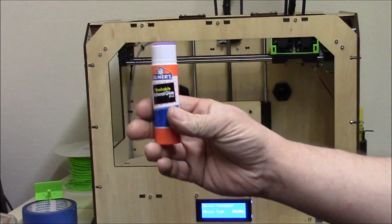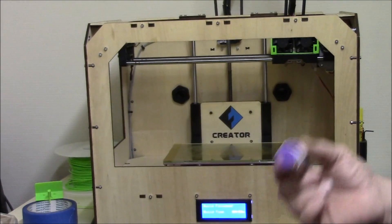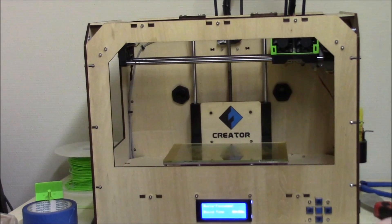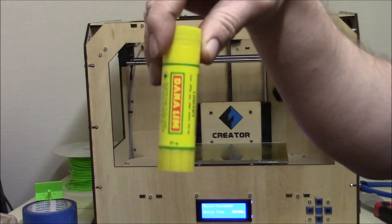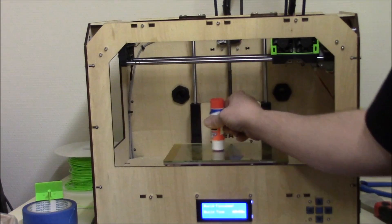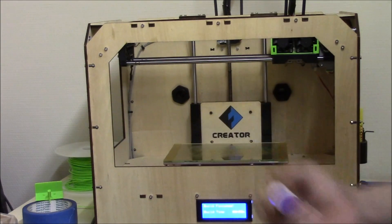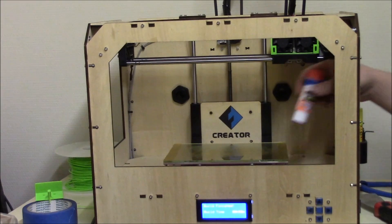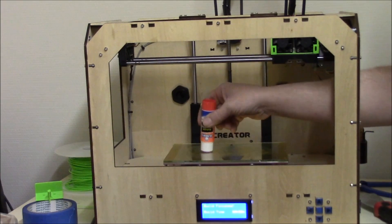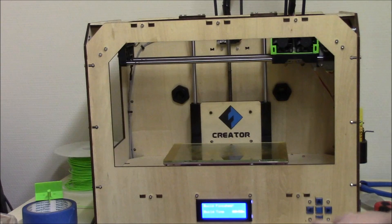I used a little Elmers washable school glue and it's the best I found. I tested different types — this one and another one — and they are not nearly as good as this. It's glued directly on the glass. I know it looks like Kapton tape but there is Kapton tape on the aluminum plate under the glass. I need bare glass. Now we will just heat up.